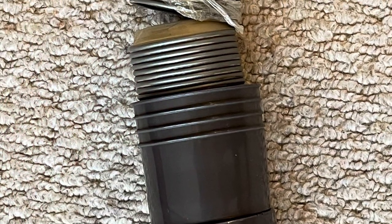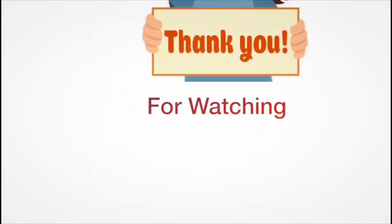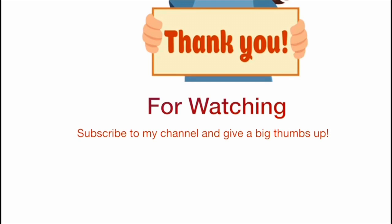I hope you liked the video. Please give me a big thumbs up — don't be shy! Subscribe to my channel and I'll see you soon. Bye!